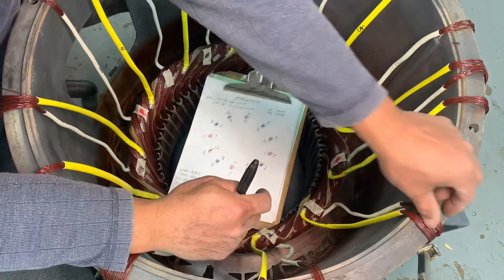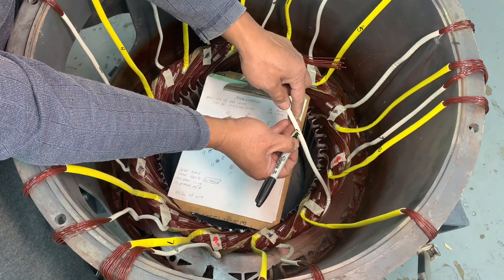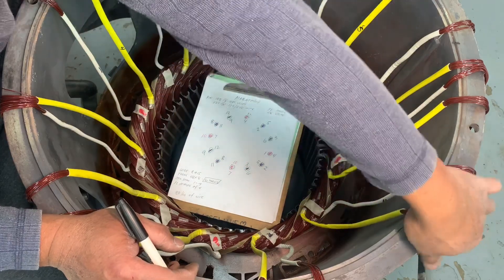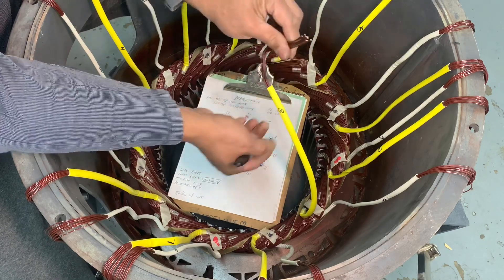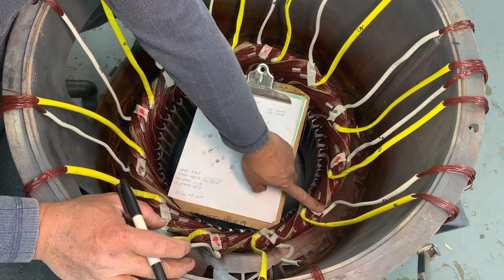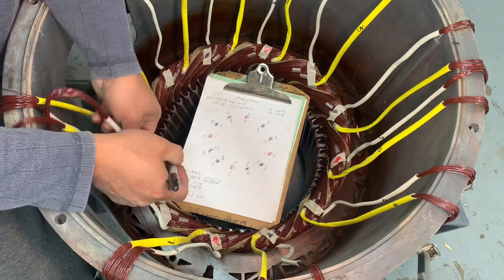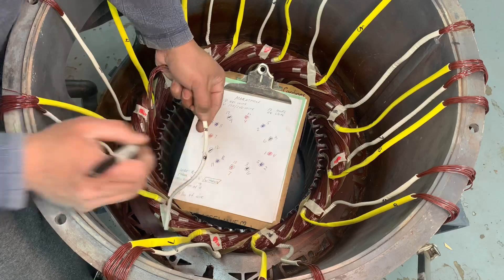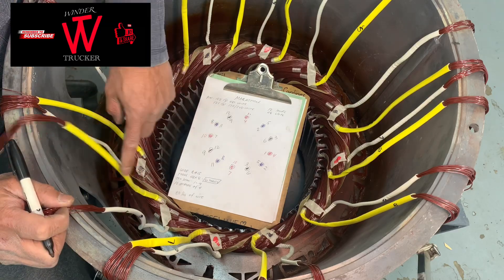Count one, two, three again, and the next coil is your second phase pull connection. Your white sleeving is number eleven — that's your start — and number eight is the yellow sleeving — that's the end. The bottom one is number eleven and the other is number eight.